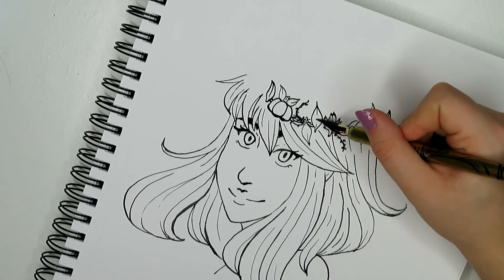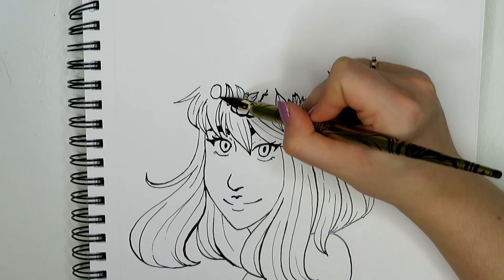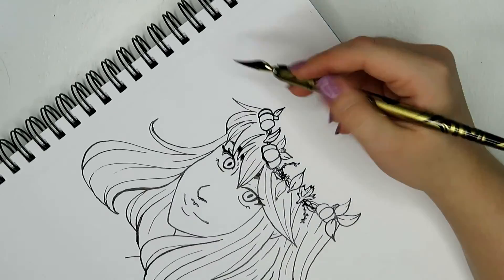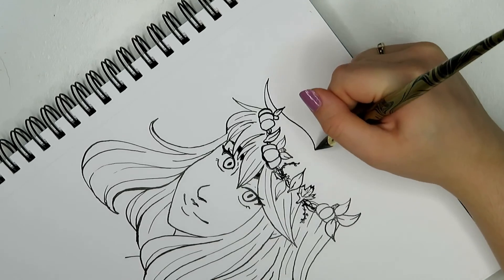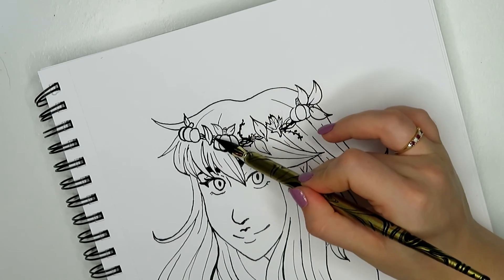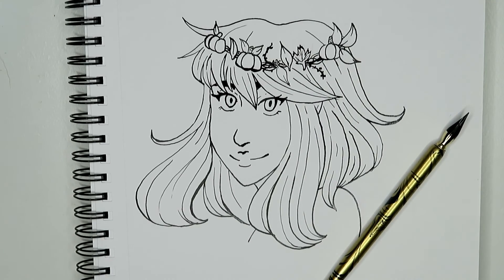I also think my eye style has changed a lot. The difference is huge here — you can see it, and I hope you think my art has improved a lot. That's pretty much it for this video. Thanks so much for watching, and I'll see you guys next Sunday for the next video. Thanks for watching. Bye!